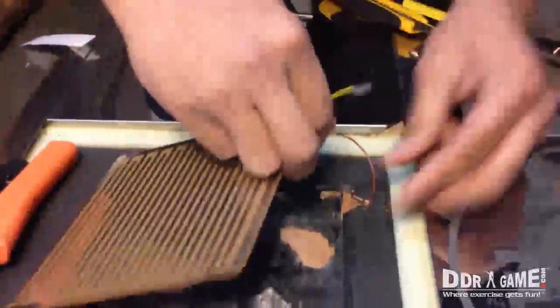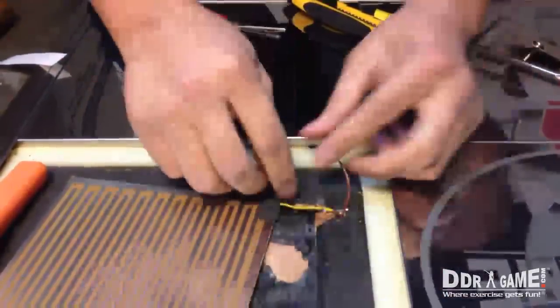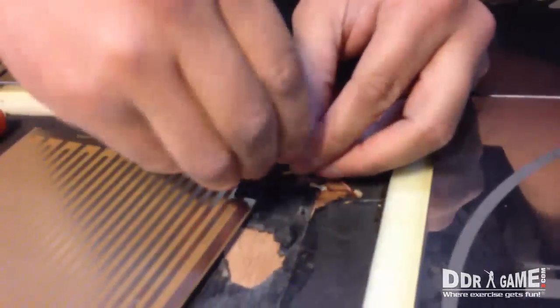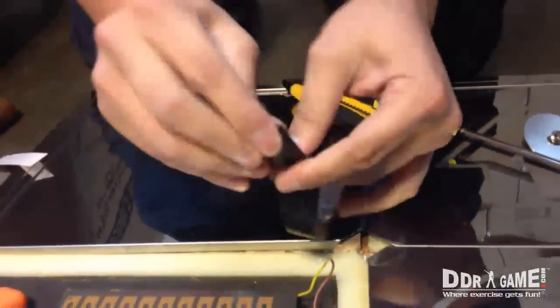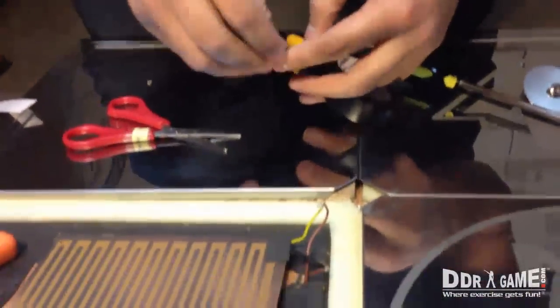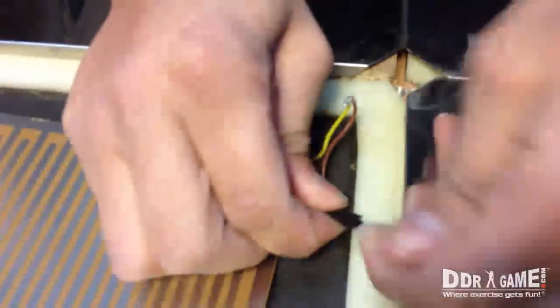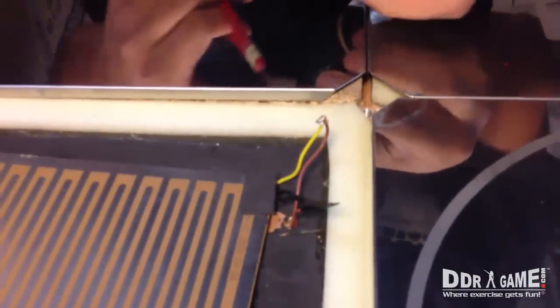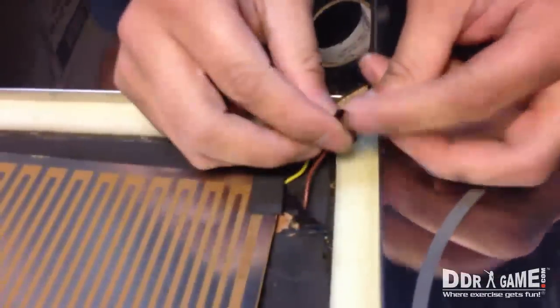Next, we're going to tighten these two wires up. Now I'll get my electric tape, cut two pieces, and tighten them up right here — do the same thing with the other one, just like this.